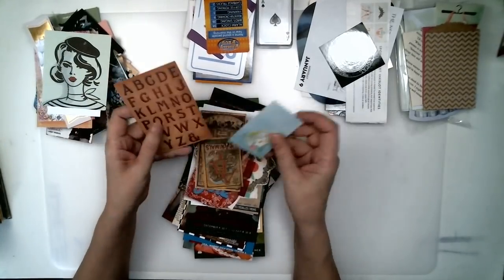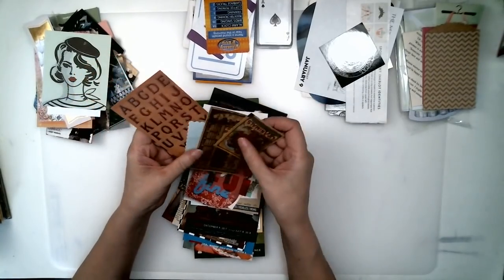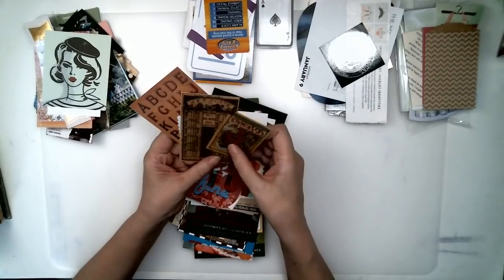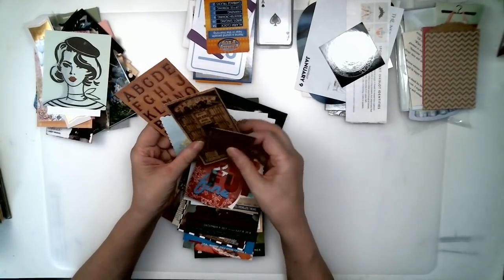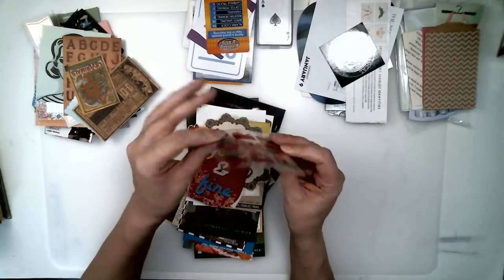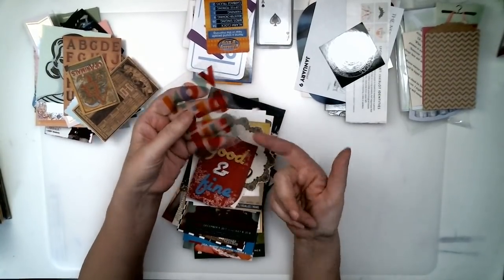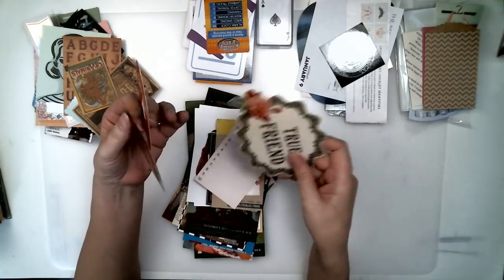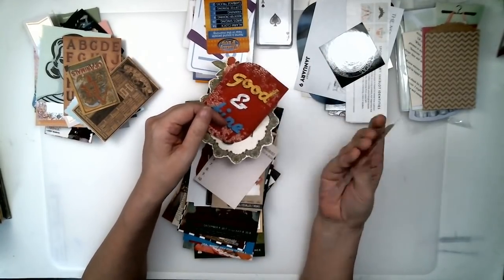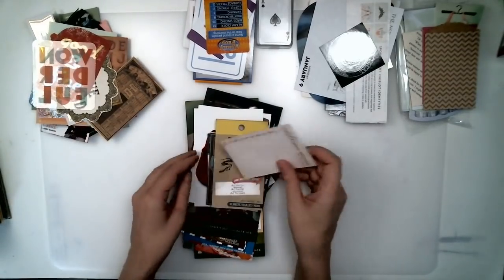Store-bought ephemera — Tim Holtz has great store-bought ephemera. Sometimes they're double-sided, you can add another piece of paper, or use them as they are. I love buying these things. I buy packs and packs of them, I never know what to do with them. They are great to add into pockets or clip onto pages.